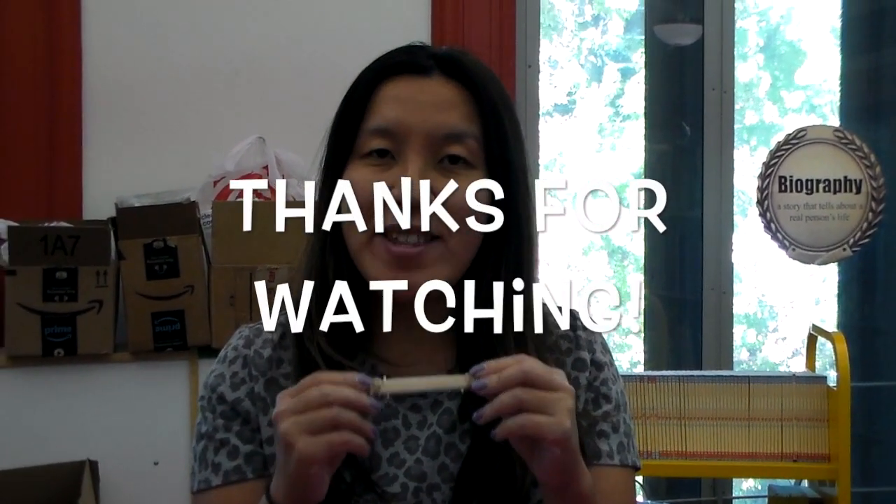If you have a comment or a question, let us know in the comments below so I can read them. Don't forget to watch our story time — Make It Monday. I hope you have a great day at school, and I'll see you next time. Bye!